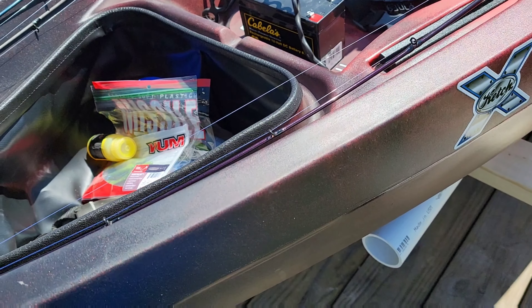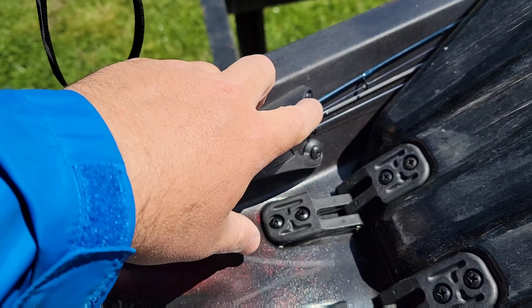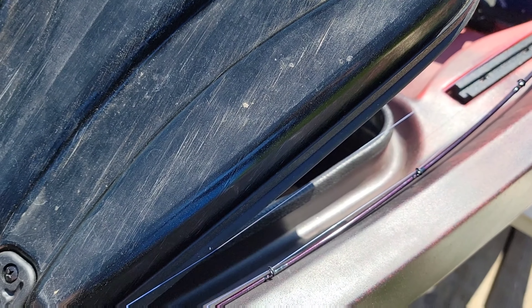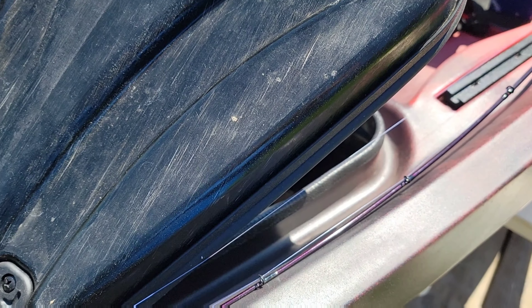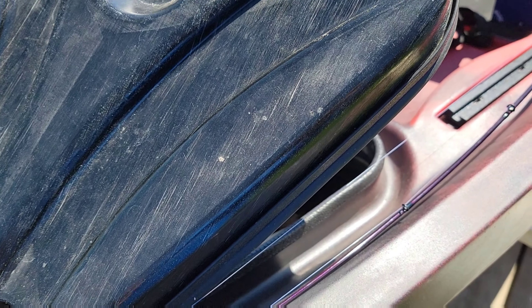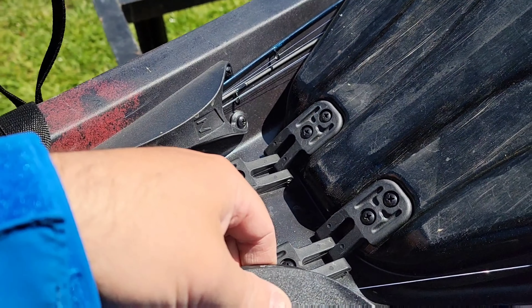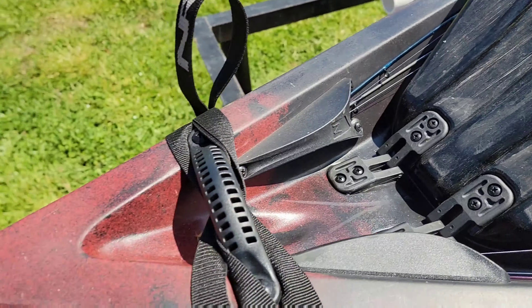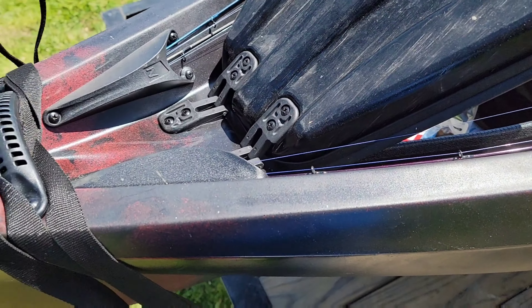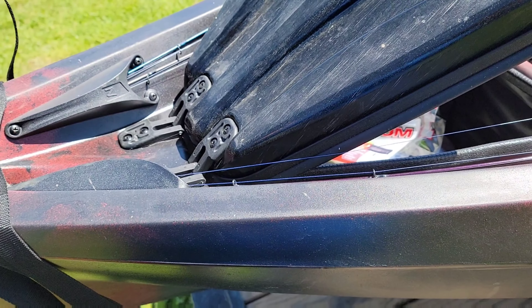Starting up here at the front, we've got the front hatch — but before that, we've got the rod tip protectors right here. As you can see, I've got rods in here. I don't necessarily know if I'll always keep my rods there, but more than likely I will, or if I'm changing baits I'll just stage rods there. These rod tip protectors are nice — if you're coming up and beaching, you don't have to worry about getting your rods cracked against rocks or cotton trees.